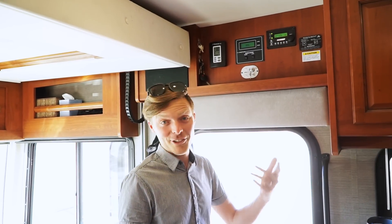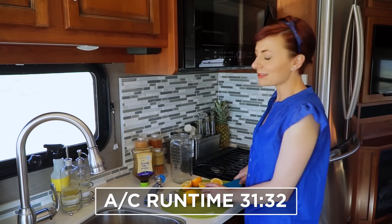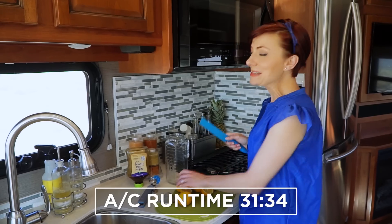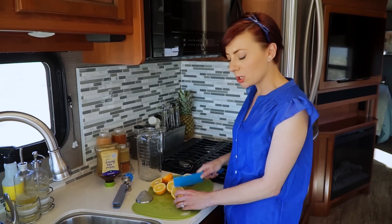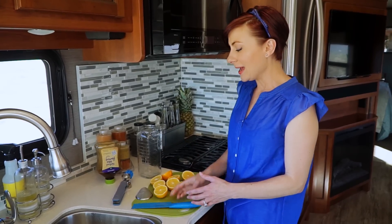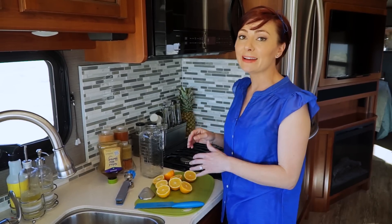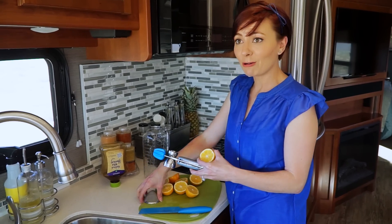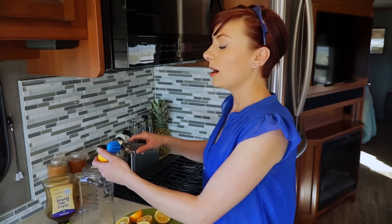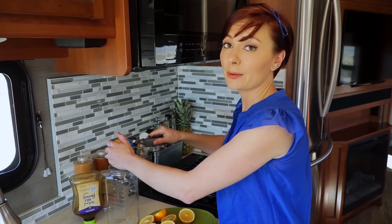The air conditioner has been running for about half an hour now. The biggest thing that makes this all possible is that we have lithium batteries — they are so much stronger than a typical battery, and we have about three times more usable amp-hours than what comes standard on this RV. I don't want someone at home with a small or typical battery bank thinking they should try this, because you could very well destroy your battery bank.